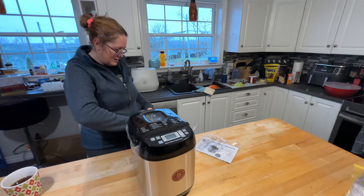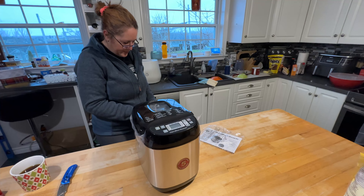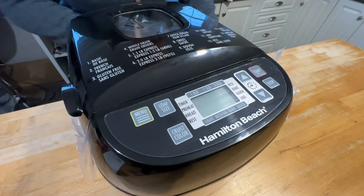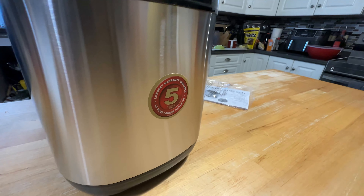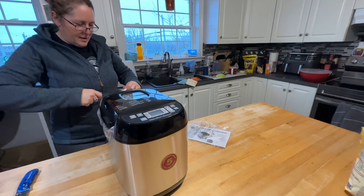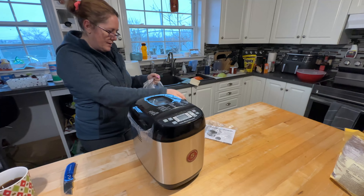Harley will probably want to make bread too. I told her she could make brown bread in it — I love brown bread. Menu, start, stop — you guys can see all the settings on the top there. And it has a five-year warranty. It's not a horrible size; you could easily put it in a cupboard and just bring it out, because it's not something you're going to use all the time.